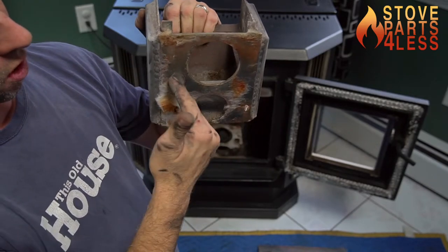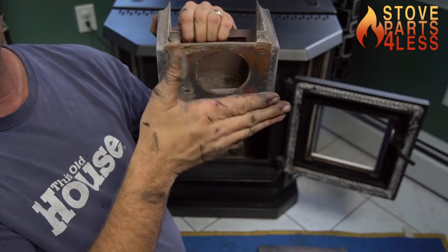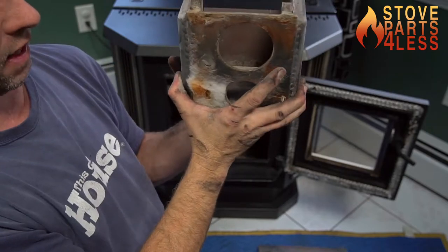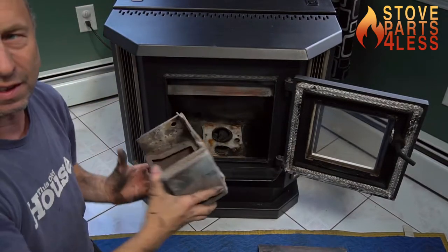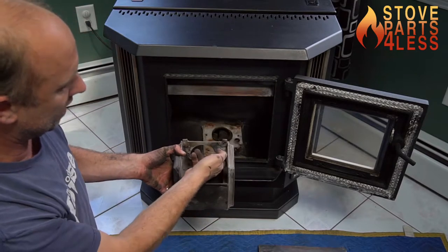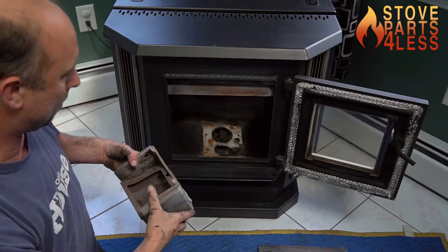It will cause this whole back face to become out of plumb, kind of concave, and then the air will come up the backside of it. You can take two gaskets, put them on there, slip this thing back on, tighten the two screws underneath, and you'll get a nice tight seal so that your igniter will fire off properly.